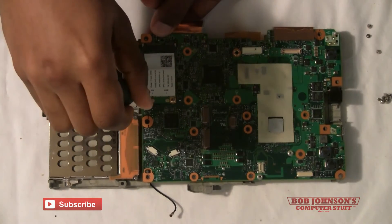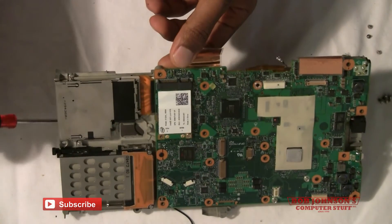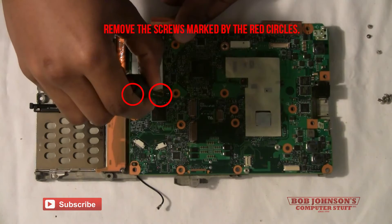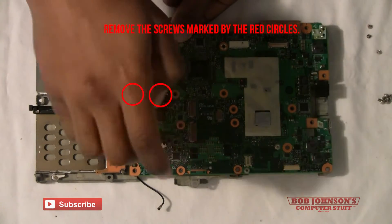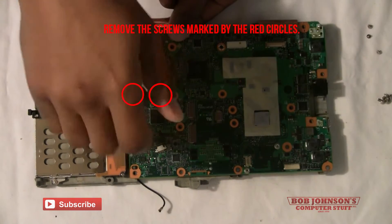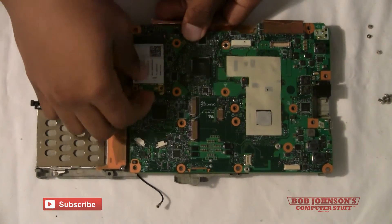Afterwards you will have to remove the wireless card from the board. There are two screws holding that in place as well into the connector. I've marked them with red circles so that you could identify them quickly. After removing the screws, pull the card out of place.